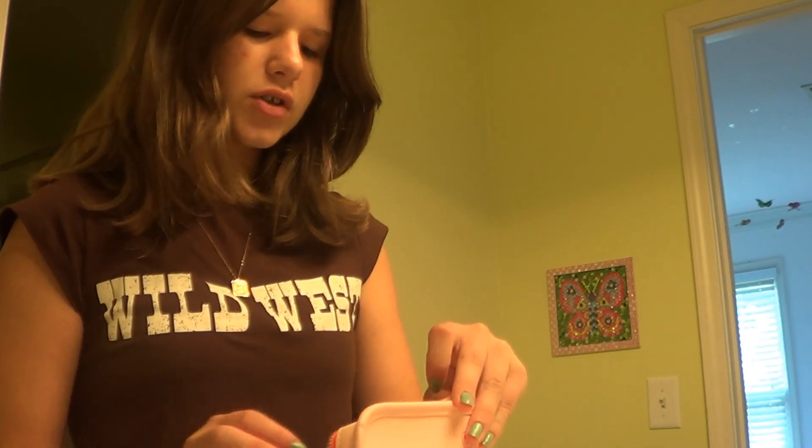So first I have this really cute Glossier bag that I actually got for my birthday and I love it so much. Basically I put all my makeup in here so that it's all really accessible.